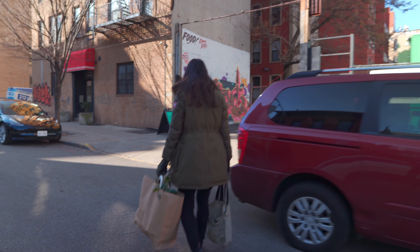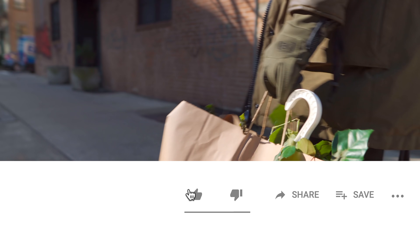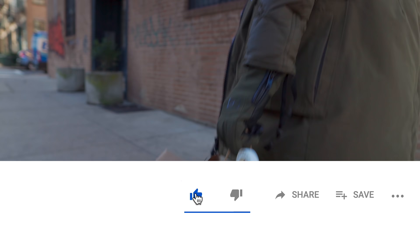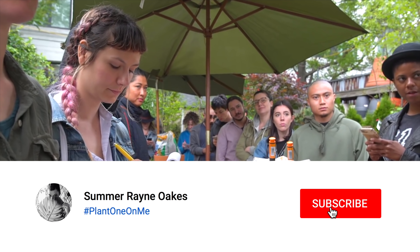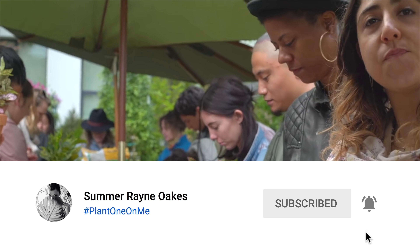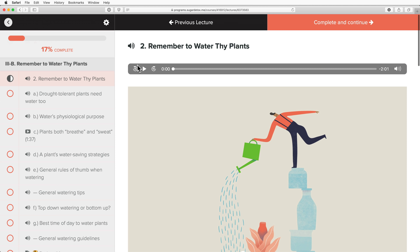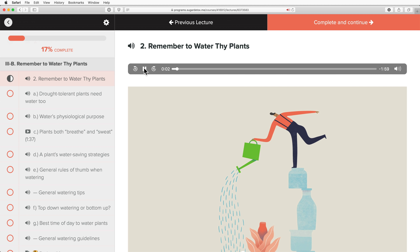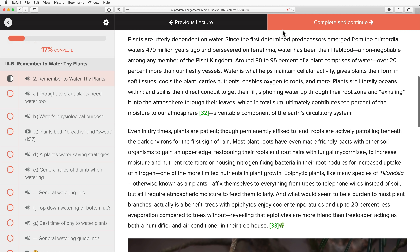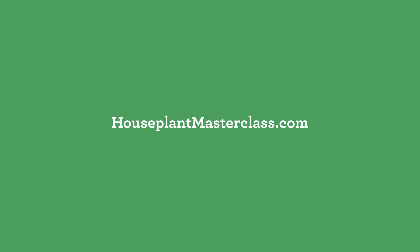Stay tuned for the next episodes because we'll be continuing our tour through local plant shops. And if you enjoyed this video, give it a thumbs up. If you're keen to help the channel grow and see more botanical content, subscribe and hit that notifications bell. And if you're looking for more tactical plant care, you could turn to the Houseplant Masterclass, which is the first online audio-visual course on houseplant cultivation, care, maintenance, and more at houseplantmasterclass.com. We'll see you next time.